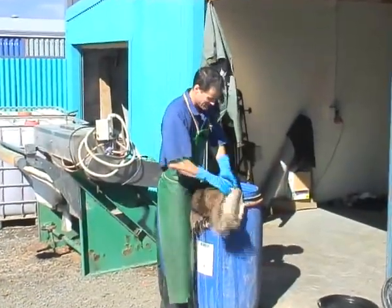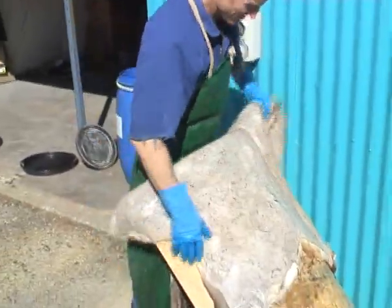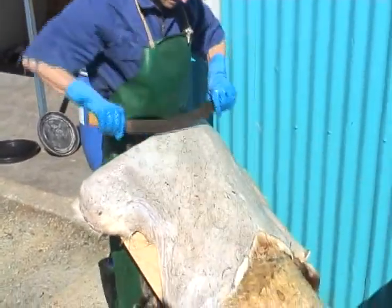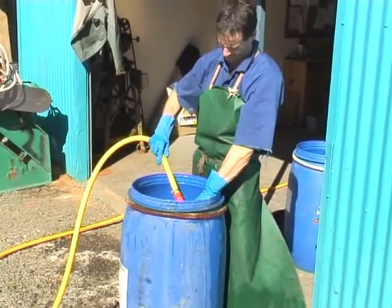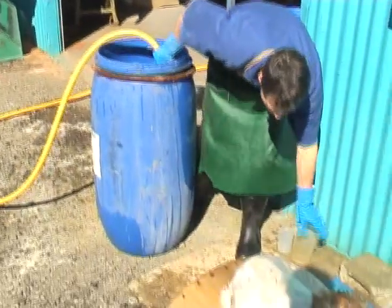Once the skin is rehydrated, we have to get the flesh and the meat off it using a blunt knife or a blunt fleshing tool like I'm doing here. Then it has to go back in and get degreased, to get as much grease out of the skin as possible so the tanning chemicals penetrate properly later on.